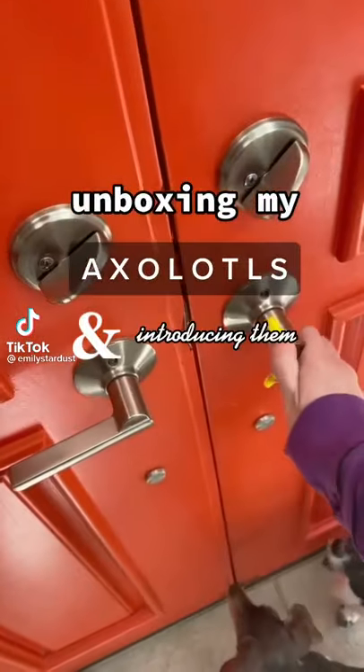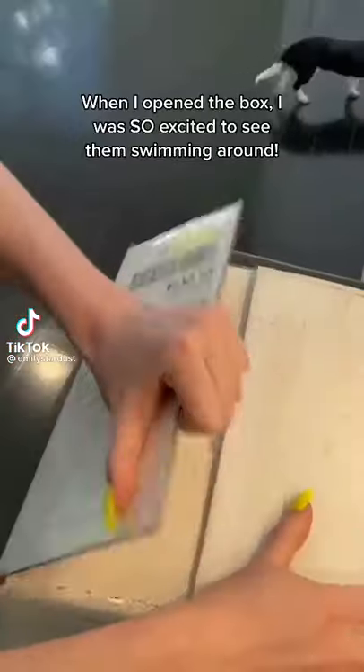Unboxing my axolotls and introducing them to their new home. When I opened the box, I was so excited to see them swimming around.